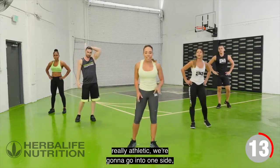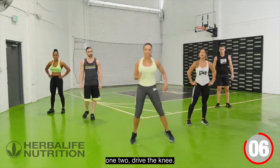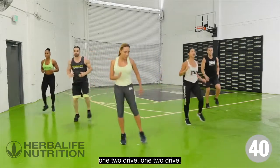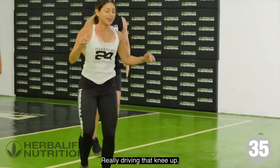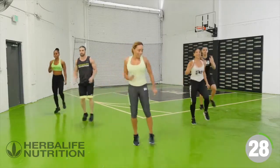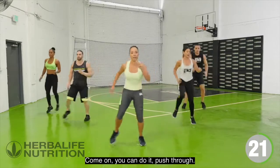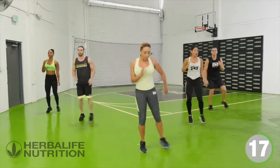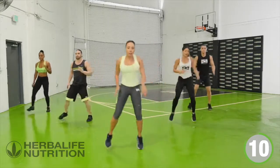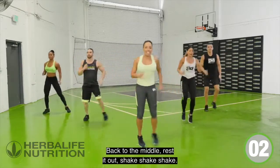Our next exercise is really athletic. We're going to go to one side, driving the knee — one, two, drive the knee. Really driving that knee up. Right now you're challenging your core and working your balance — like a football player. Athletic hip workout, push through. One more, back to the middle, rest it out.